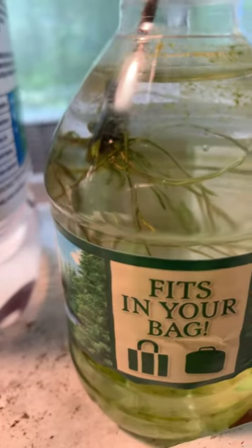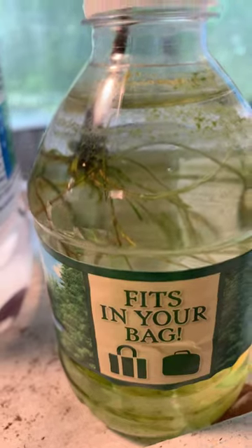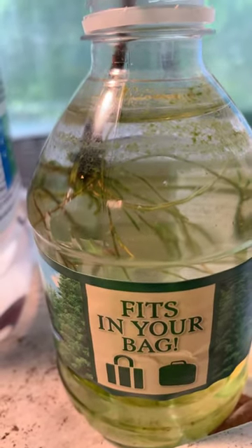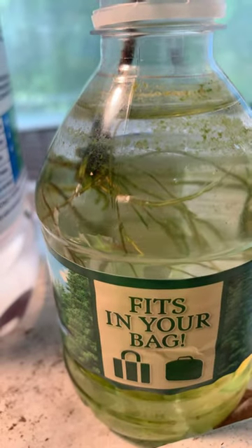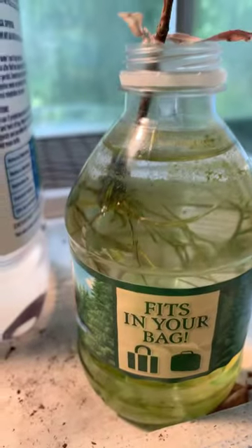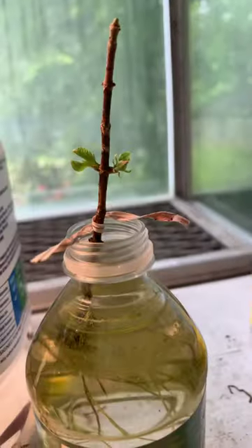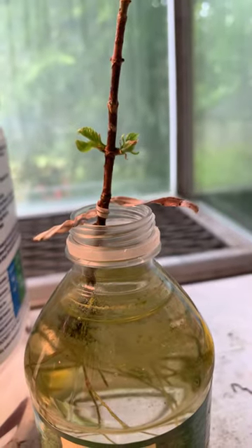It might obscure the light and also the nutrients that are given to my little stick here. So this is what I got so far. If you refer to my prior video from yesterday, my leaves look a lot more open and a little bit larger.